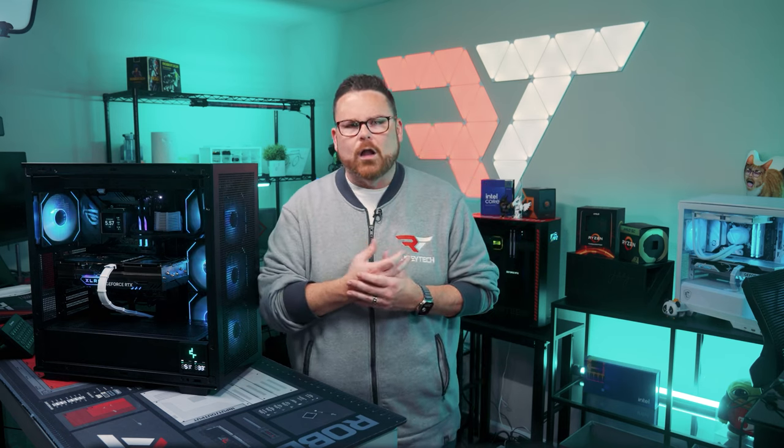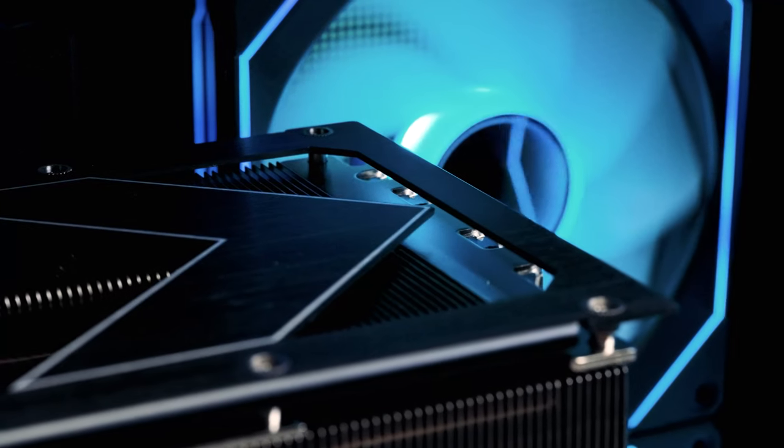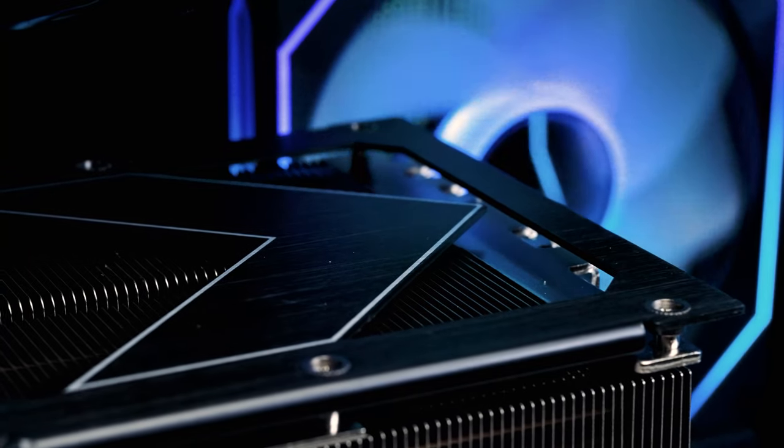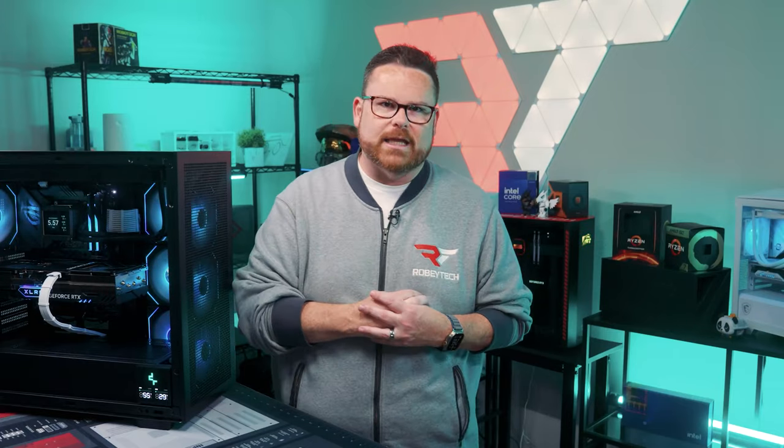A lot of you have been asking about the overall volume and decibels for the cooler all up. The thing is, that's so dependent on all of the other fans and cooling in your system, including the GPU, that it feels like a moot point to include in a review like this. It's really hard to measure because it's going to be very dependent on everything else inside the case.